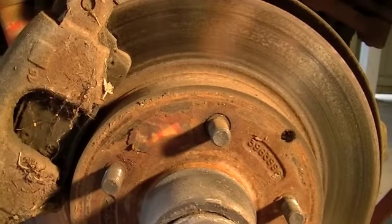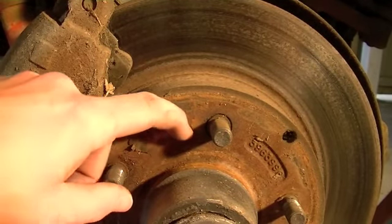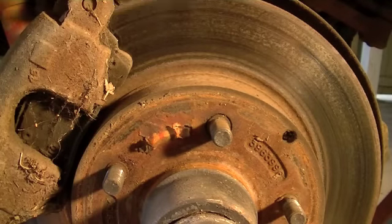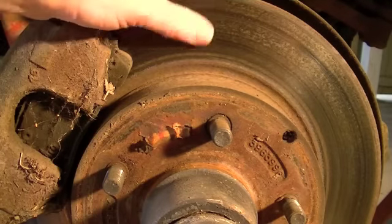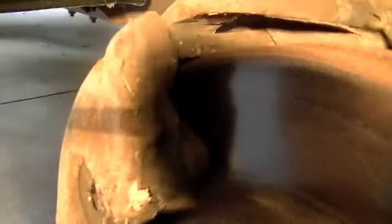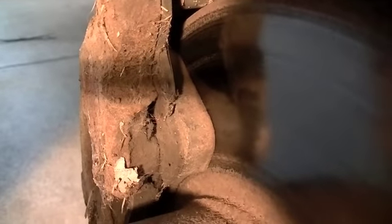However, my rotor is in good shape. In fact, I think it's relatively new — it still has a sticker on here and the thickness is excellent. I'll take these in and have them turned. And you can see we've got tons of braking material left on the pads — tons on the inner pad as well.